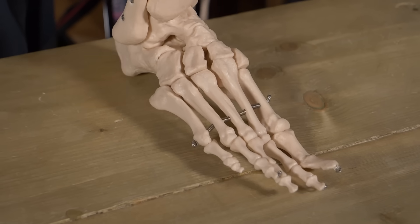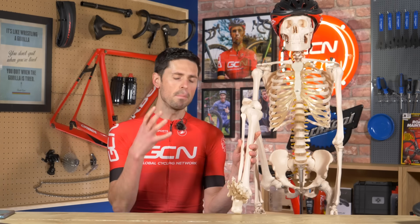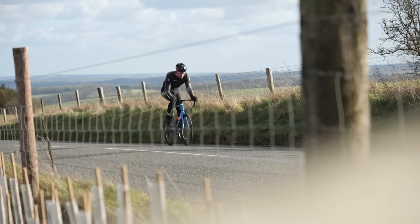Our feet are pretty impressive — they contain 28 different bones and an array of tendons and muscles. As impressive as our feet are, it's pretty much still a given that we have to wear shoes when we're cycling. Something you might have noticed when looking at cycling shoes is that many of them have a stiffness index or rating written on them. This is to do with how stiff the cycling sole is, but there isn't an industry standard or unit of measurement for this. Therefore, a shoe rated a seven across different brands isn't necessarily going to mean the same thing.